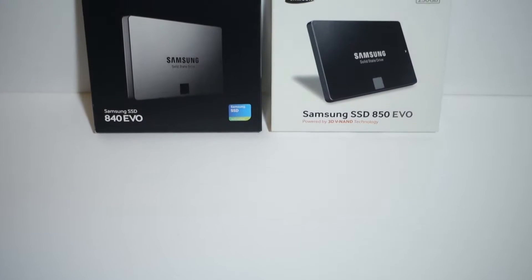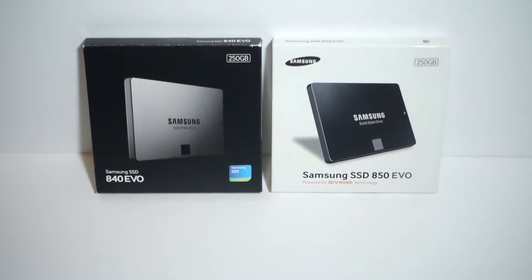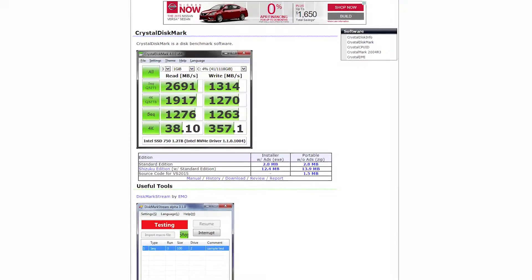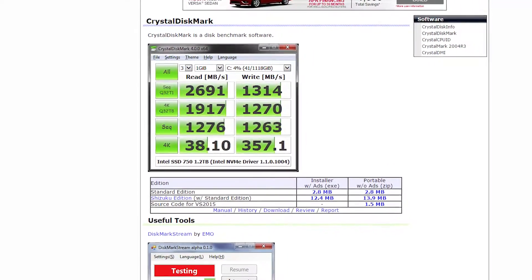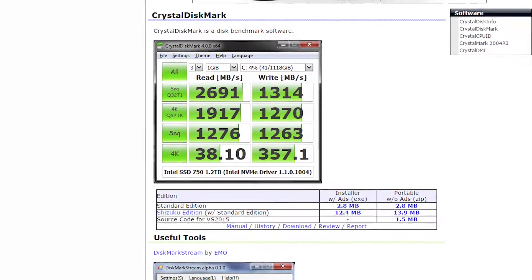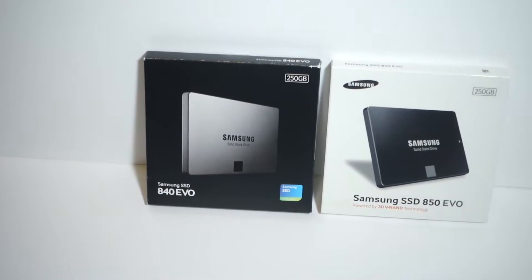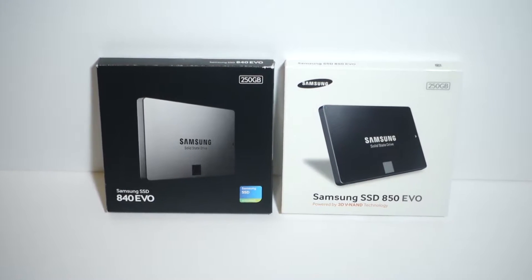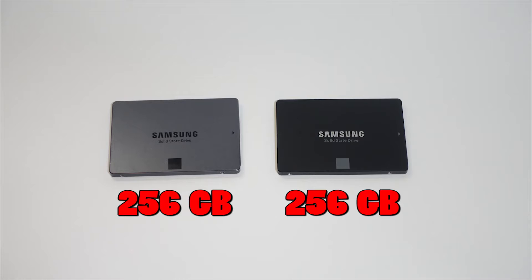Now instead of saving the best part for last, I'm going to show you the benchmark results first because, let's face it, this is probably why you're watching this video. The benchmarking tool that I used is Crystal Disk Mark. I've been testing hard drives with this tool for a while now, and I like the accuracy and the clean look of it. Instead of putting these hard drives in a fancy test bench, I simply put them in my personal rigs at home so that the results are what you should expect. Both of these SSDs are 256GB — here are the results.